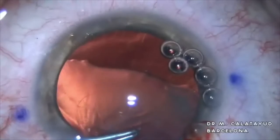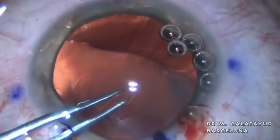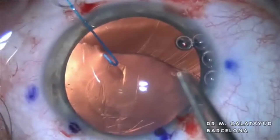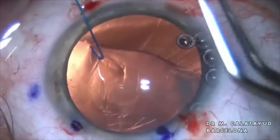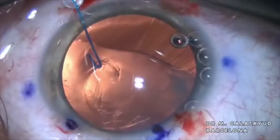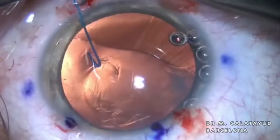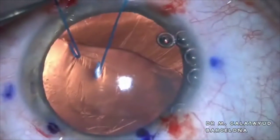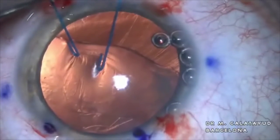Young people usually have a very elastic anterior capsule, so we should start with a cystitome and then pull the tissue to the center of the crystalline with a capsulorhexis forceps. We can use the iris hooks to help us position the crystalline back and stabilize it while we finish our rhexis.